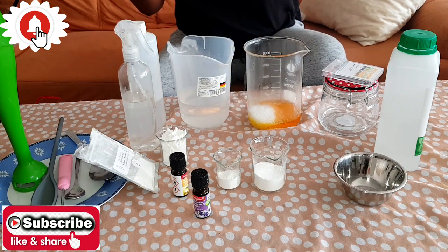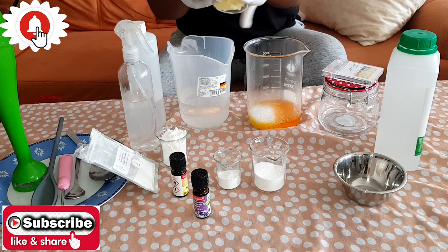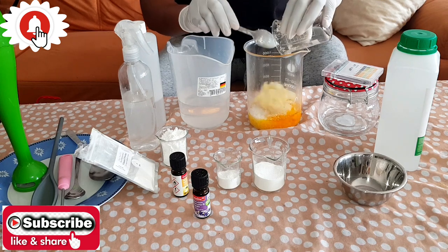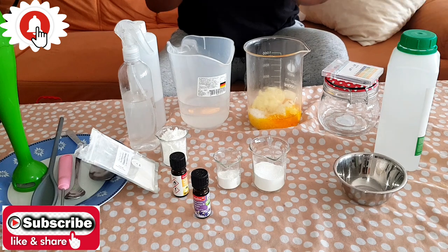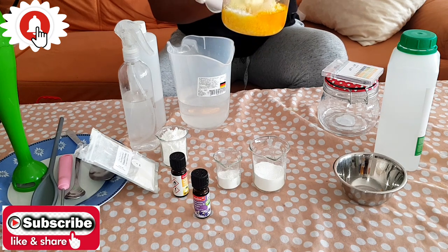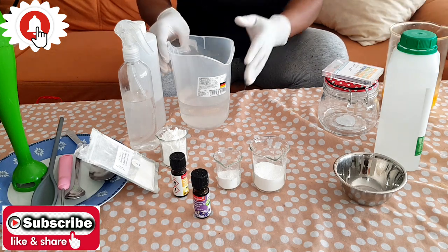Now we are going to add in our coconut oil and our shea butter. Set this aside. Our oil phase is now fully prepared — we have the waxes, the shea butter, and the oils.